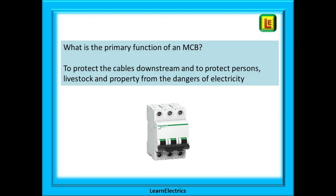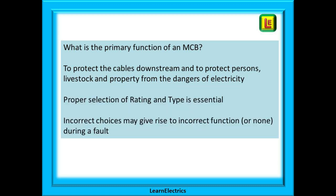What is the primary function of an MCB? It is to protect the cables downstream of the device and to protect persons, livestock and property from the dangers of electricity. An MCB is not there primarily to protect the appliances. Proper selection of the rating and type of an MCB is essential as incorrect choices may give rise to incorrect function during a fault.